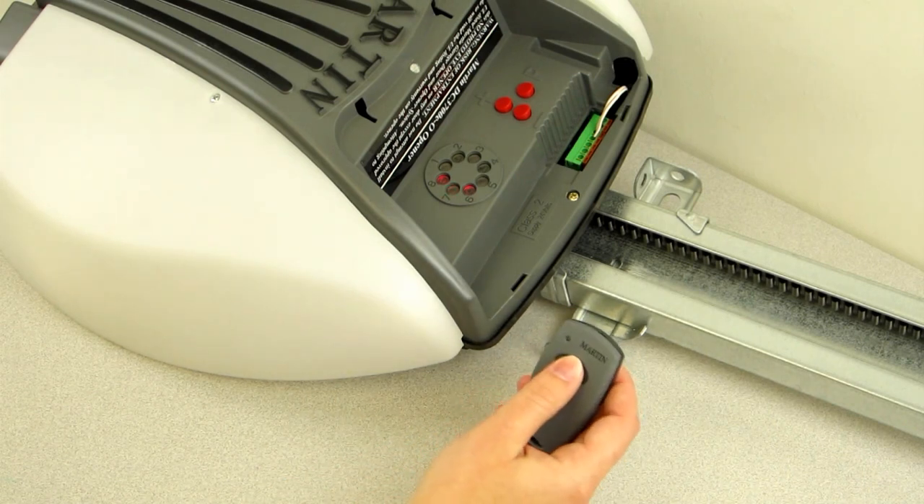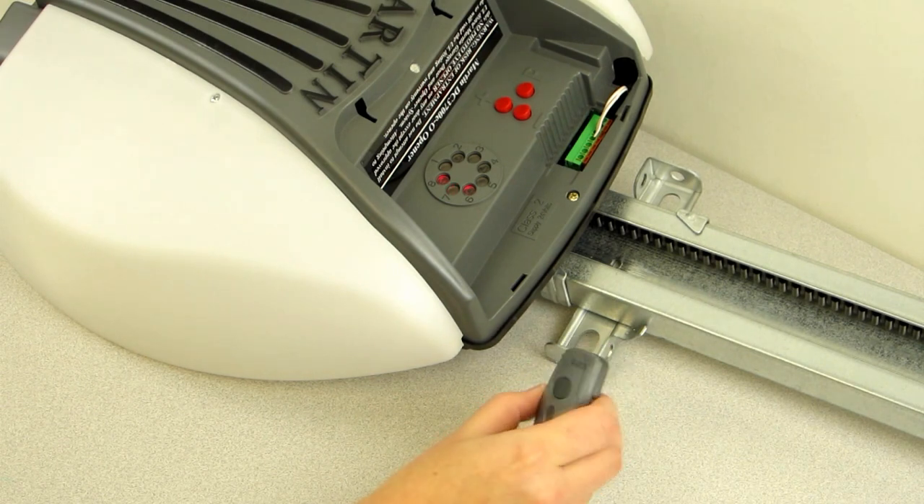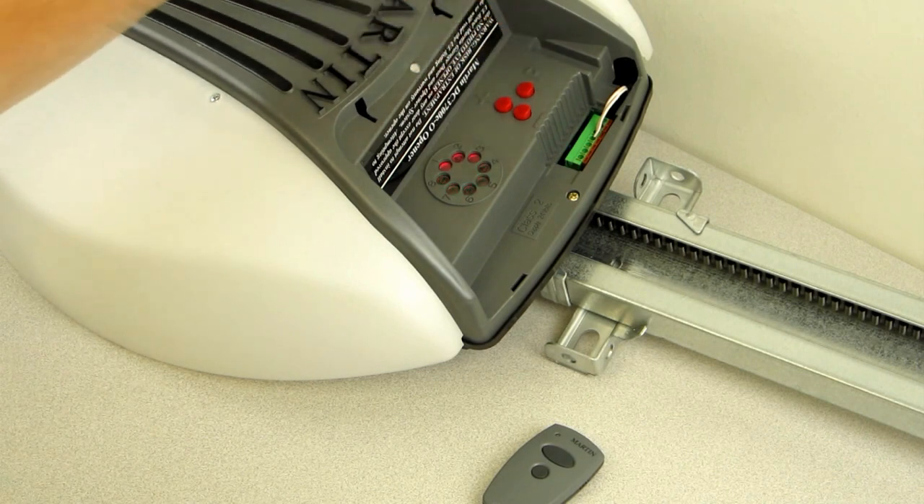Step 4. Press the button on the transmitter to be programmed. The number 7 LED light will blink faster. Step 5. On the motorhead, press and release the P button to exit programming.